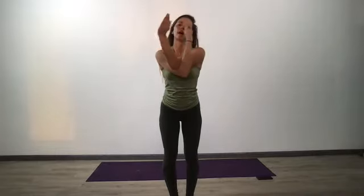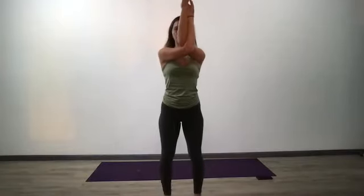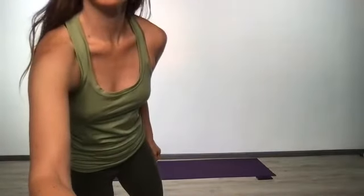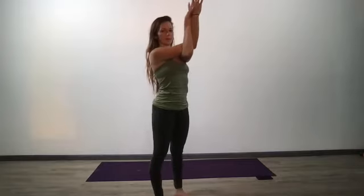Back up to center — goalpost your arms and eagle on the right. Take your right arm underneath your left, clap the hands together or grab the shoulders, lift your elbows away from your face, elbows in line with your shoulders. Forearms press away and breathe into your upper lungs and upper back. Then other side: goalpost your arms, take your left arm underneath your right, lift your elbows up, press your forearms away. Breathe into your upper lungs and upper back.